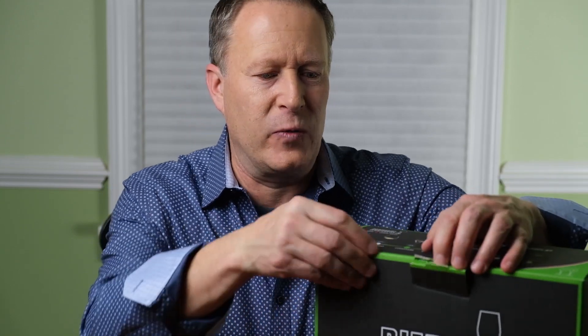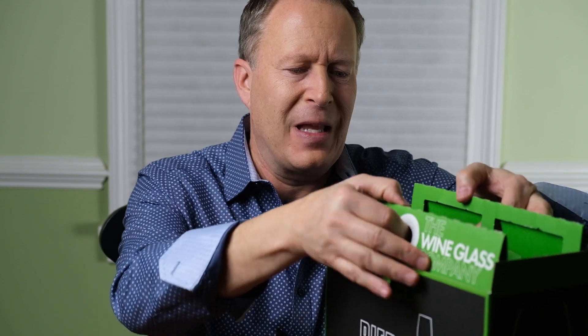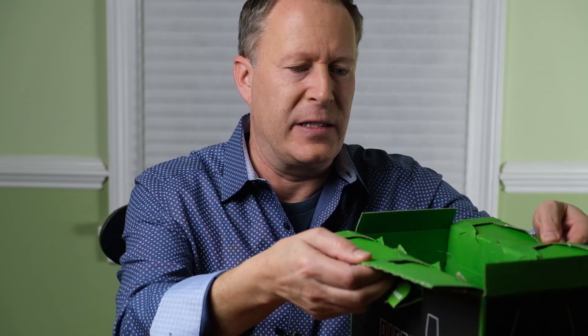Welcome to this week's episode. I went and got a little Christmas present for myself because I was reading in — I think it was December's Wine Spectator magazine — about these new wine glasses from Riedel.